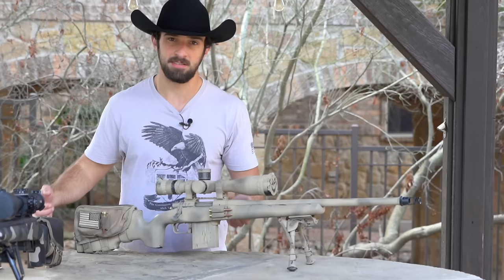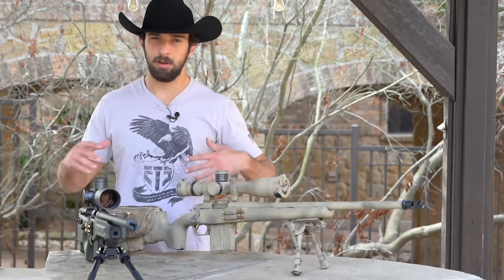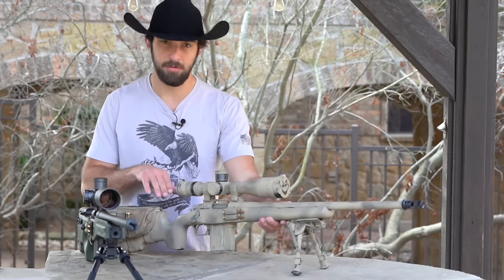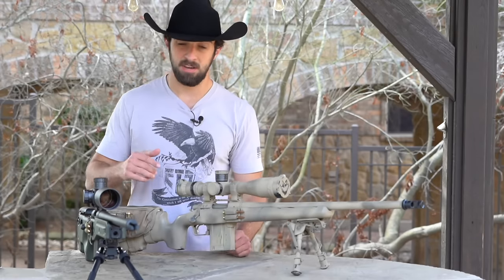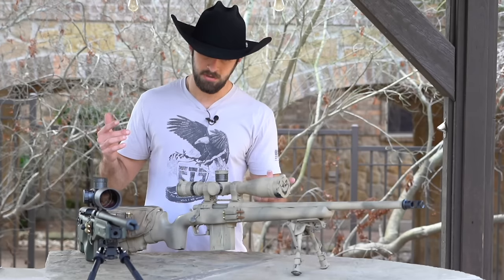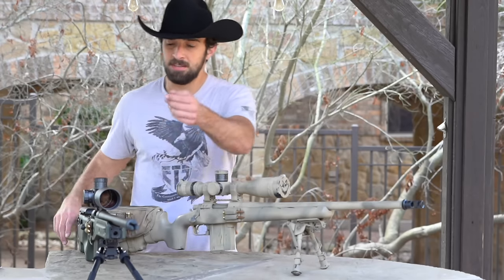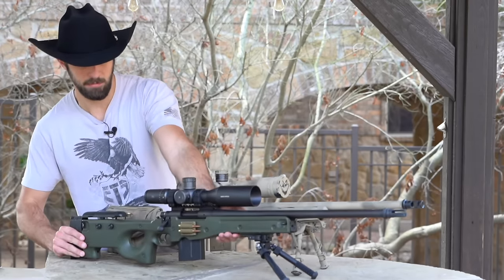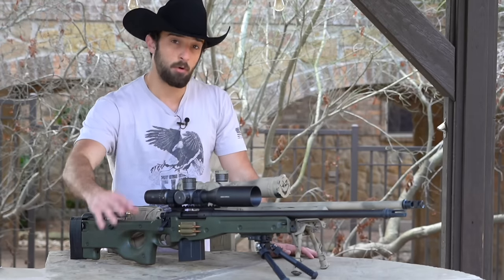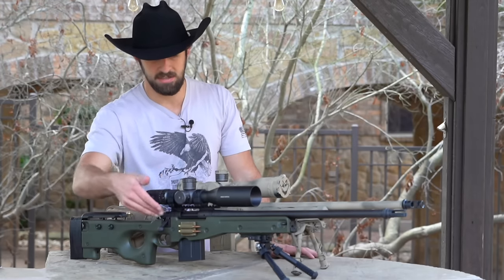This whole setup — optics, rings, muzzle brake, everything — came in at just under $1,800, cheaper than the bare APR rifle alone. Piecing one together is not complicated at all; you don't have to be a gunsmith. The next decision is what kind of feel you want — ergonomics. You could go with a chassis system or a traditional stock. This right here is a traditional stock from Grayboe called the Renegade — the exact same stock on that camo APR rifle. Awesome stocks for not a lot of money and they feel great.